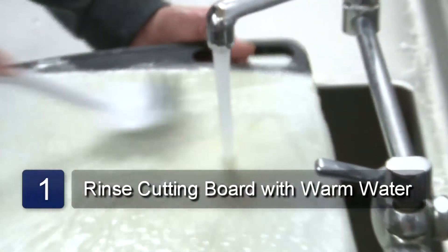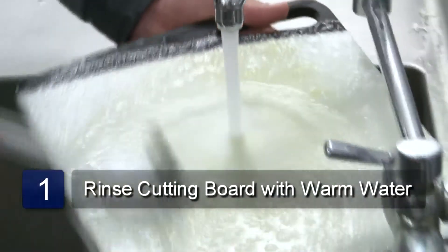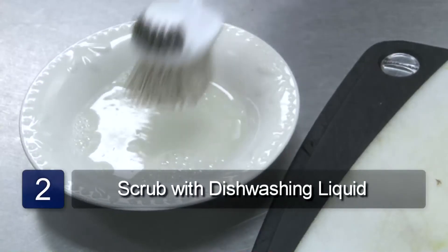The first step is to rinse the board off with warm water and wash it with dishwashing liquid.